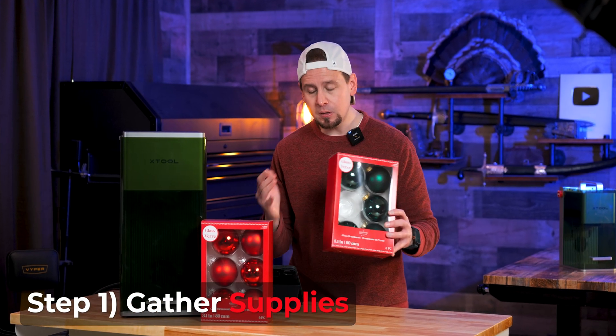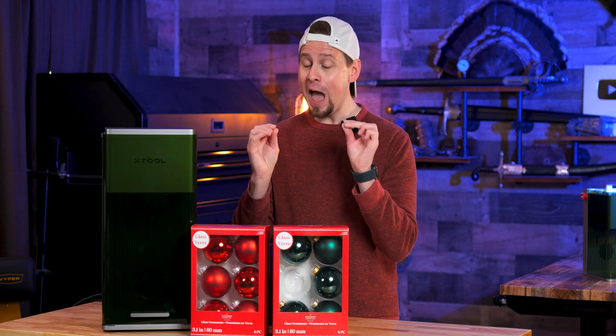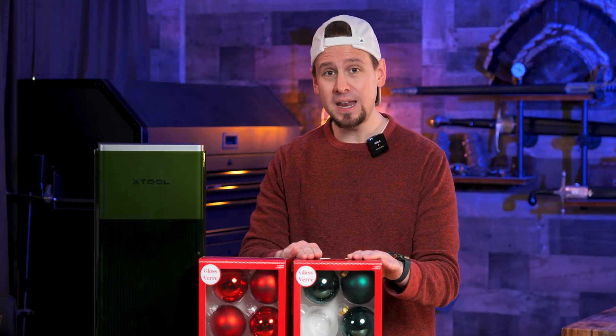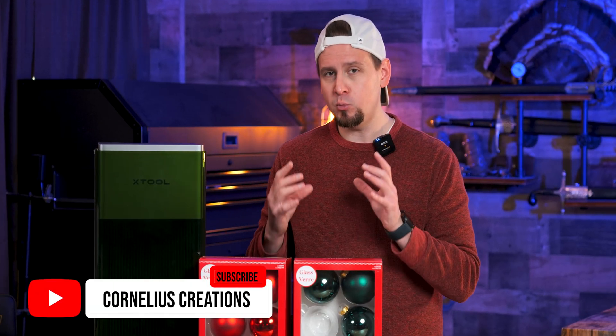For step one we need supplies which includes ornaments of course. The ones I recommend are glass, not plastic — I like the way glass engraves better. The size on these are 80 millimeters, which are some of the larger ones because I like having a lot of room to engrave on.